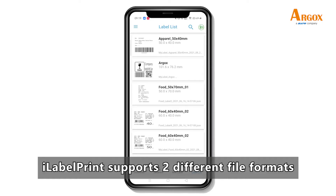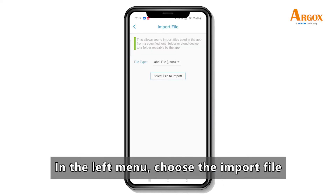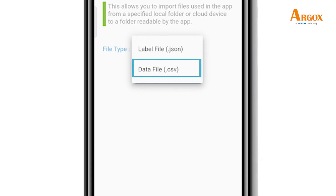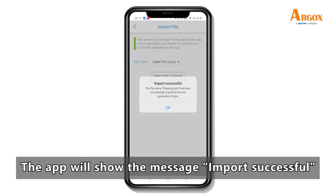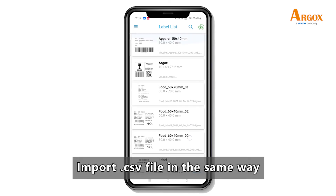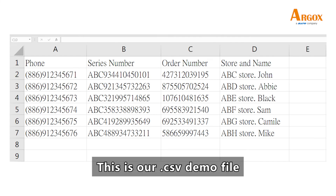iLabel Print supports two different file formats. In the left menu, choose Import File. You can import JSON or CSV format with pre-established information. The app will also show a message if the import is successful. Import the CSV file in the same way — this is our CSV demo file.